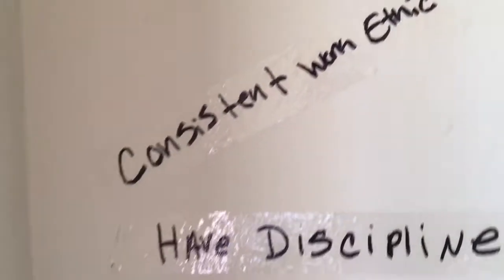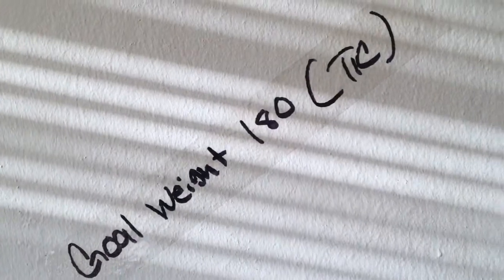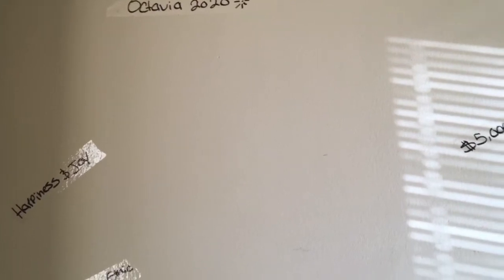I want to continue to accomplish in 2020: consistent work ethic, have discipline. My goal is to make five thousand dollars per month by the end of the year, and my goal weight is to be 180. I know most people don't like to show their vision board — it's kind of personal — but I want to share this with you all and take you on this journey, so when I cross off the things I wrote, you will be the first to know.